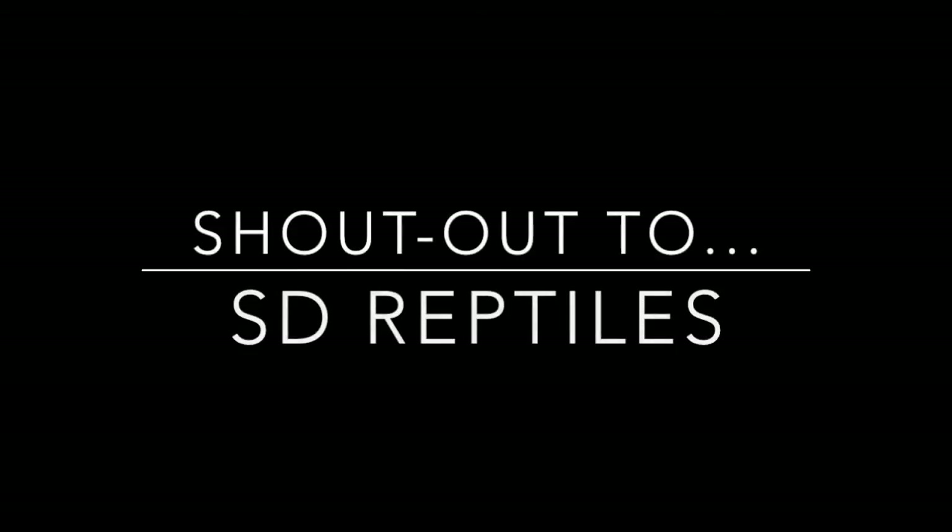Just before we get into this video I'd like to give a quick shout out to SD Reptiles. She has an amazing collection and she makes some really cool videos. I'll leave a link to her in the description so go and check her out and subscribe.